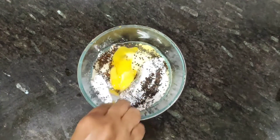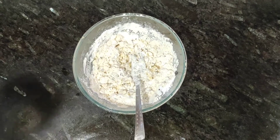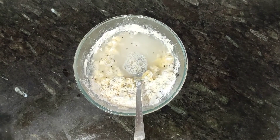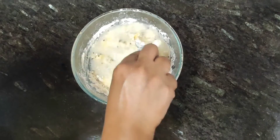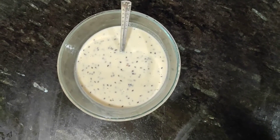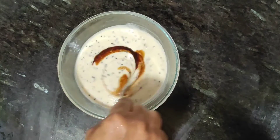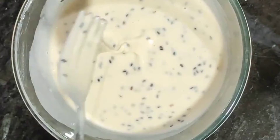If you want to store them for longer, then we will add the paste in water — don't mix too much. I will show you how much consistency and how much liquid we need. Now this is done. Then we will add vanilla essence — I am adding vanilla essence because its fragrance and taste are very good. See the consistency and how much liquid we need.